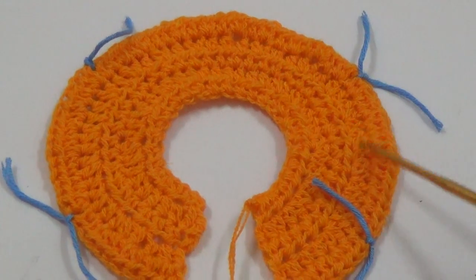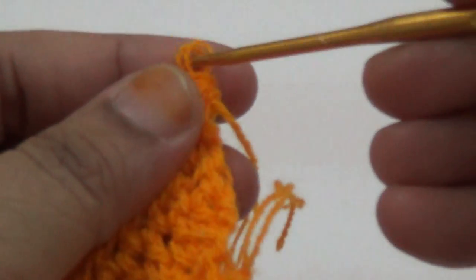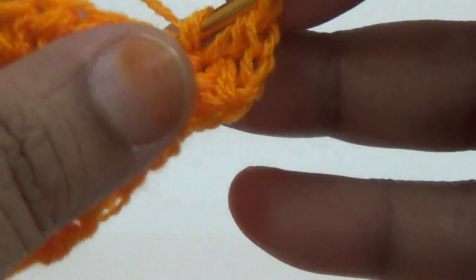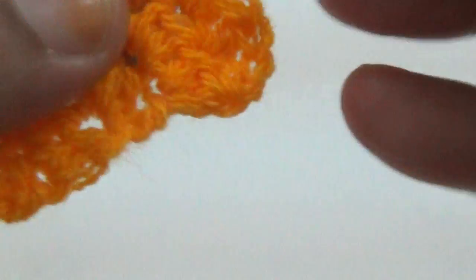The front side and sleeve have equal stitches. Then you make one, two chain, so first half double crochet, and then you make one half double crochet into every stitch.